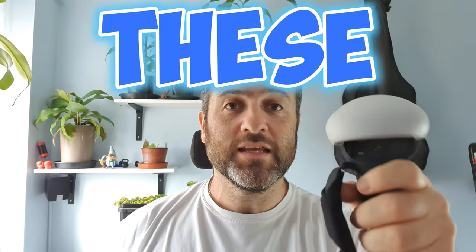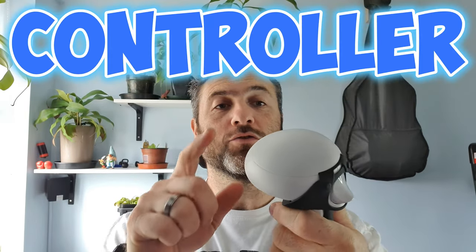These are weights — stick around for the video and I'll show you all about them and how to fit them. These are the Kiwi Design controller weights, or dumbbells. They house some weights inside there.